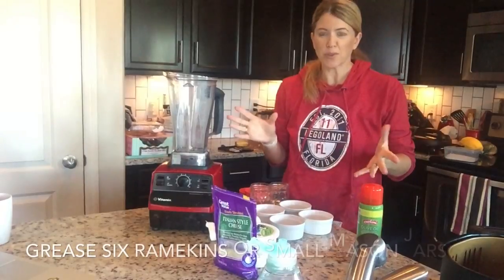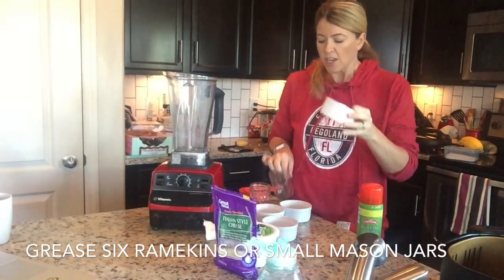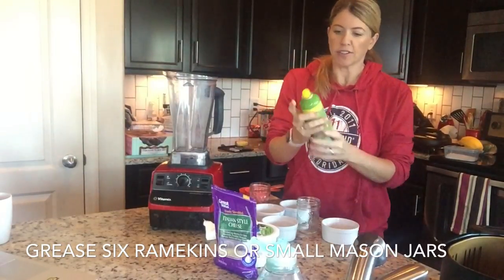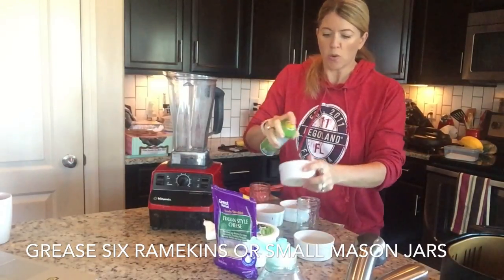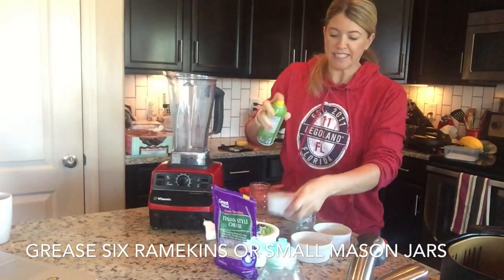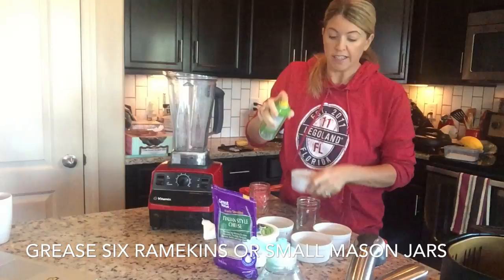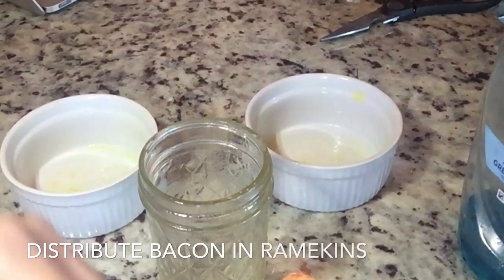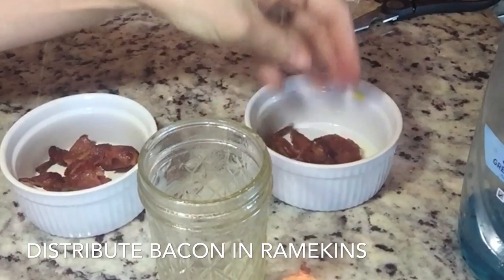Once you have your bacon crumbles ready to go, you want to take ramekins like these or small mason jars and make sure that they're well greased. I just used a little bit of olive oil spray on mine, but you can use butter, coconut oil, whatever you want. You want to get these sprayed really well so that the eggs just slide out when they're done. Then just lay some crumbles at the bottom of each of your ramekins or jars.